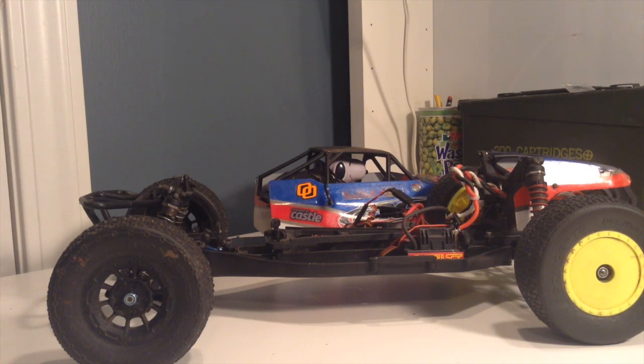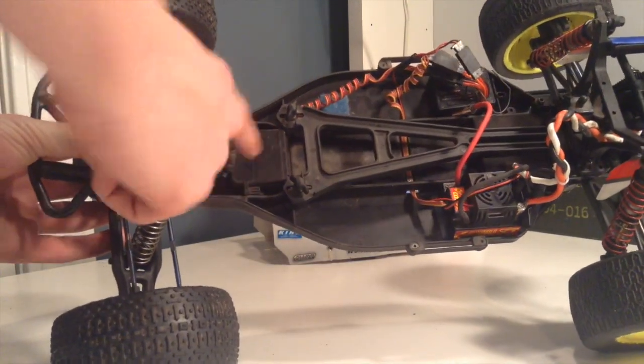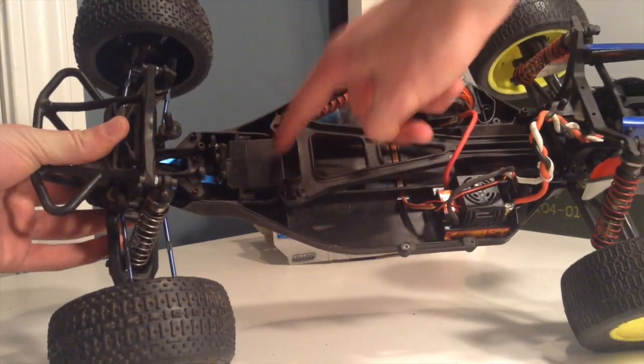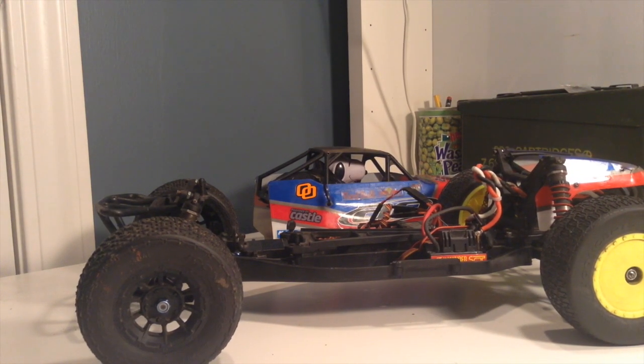If you're gonna only replace one thing of the electronics, definitely replace the servo. This is a Solar servo — it's a nice servo. It's got an aluminum case, a 0.08-second transit time, and I think it was in the 140–160 oz-in torque range. It's got enough torque, and it's $20. You can find it on hobbyparts.com — it's the Solar D771. They have a D770, which is smaller and faster, and a D772, which is bigger with more torque. I'll link the servo in the description.